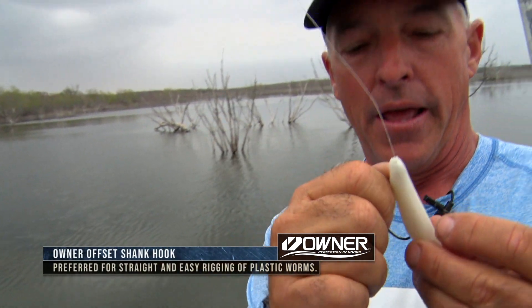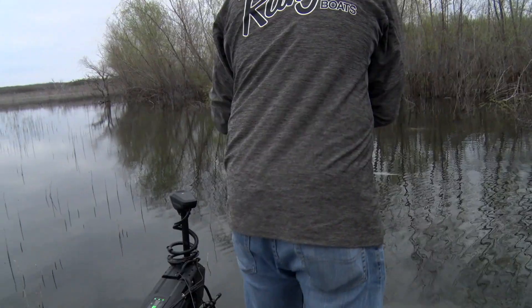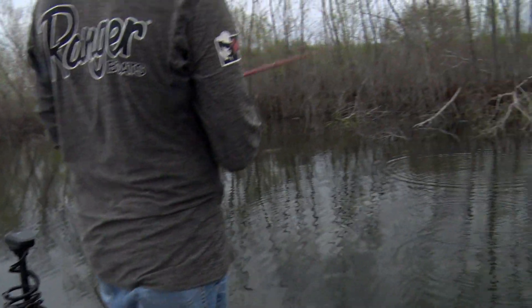Something I do a lot in open water is put a swivel about 10 to 14 inches up the line. It does two things: it weights the fluke real subtly with a little small barrel swivel, and it also helps with line twist, because this bait is so erratic it will twist your line.